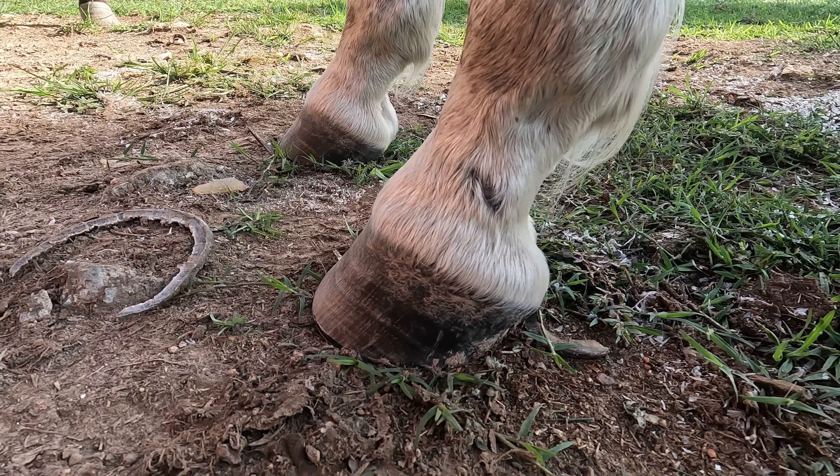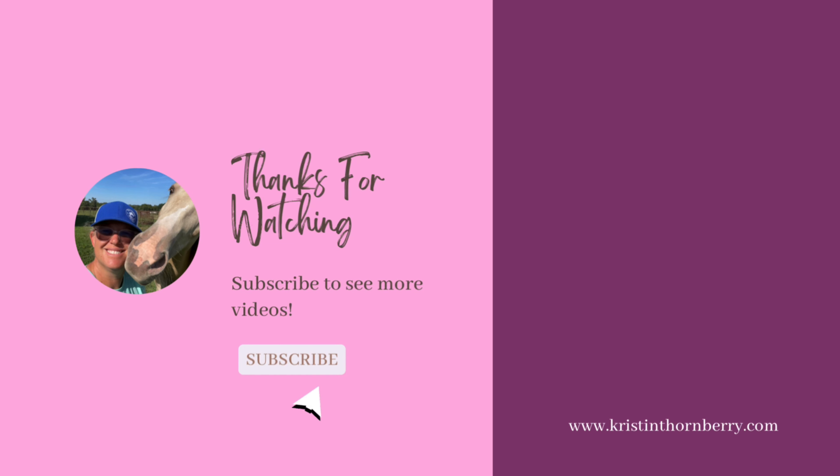Thanks for watching everybody. If you have any comments or questions, feel free to ask them in the comment section and I'll do my best to give good answers and explanations. Got another visitor — just won't leave me alone today. This is probably a good example of do as I say, not as I do, because if I was trimming client horses in this situation, I would be concerned. At home, a little less concerned, but if I was practicing safe trimming, I would not be trimming this gray mare where there were other horses around that she could get upset about. Thanks again everyone for watching.